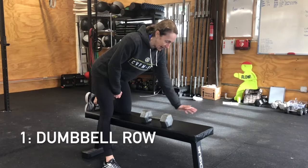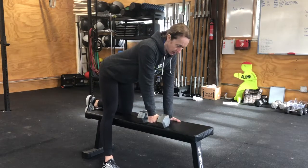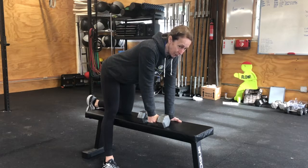Points of performance for the dumbbell row. You want the same knee and hand on the bench. Hold the dumbbell, keep your shoulders level, keep your hips level, and don't round your back at all.